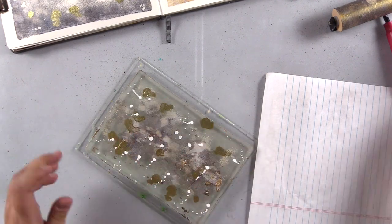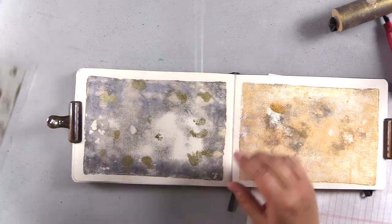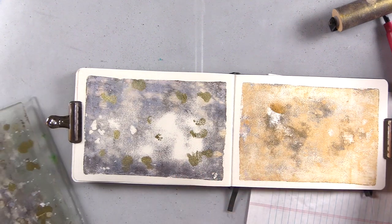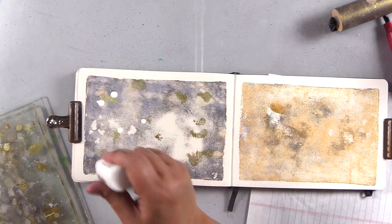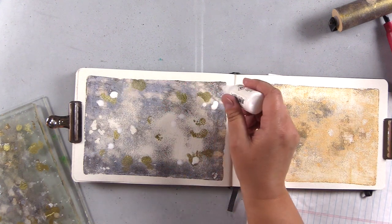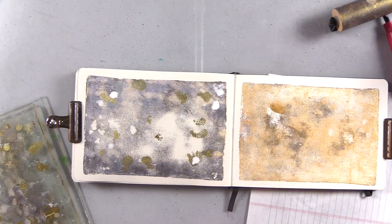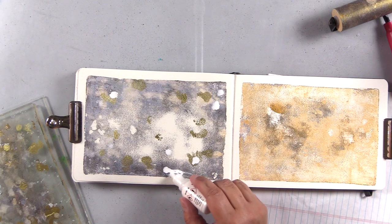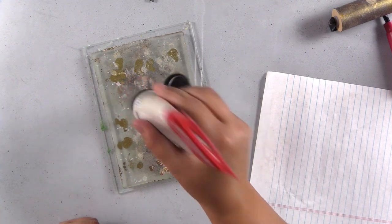I thought I'd try some white alcohol ink since I have white acrylic paint on my desk too, so I put that down. That was less noticeable transferring the white with the plate, so I'm going to take it directly to the page to see if I can get a little more impact. It doesn't show up like a white acrylic paint — it's not super opaque on regular paper. That may be different on Yupo paper when you're using it in a typical alcohol ink fashion.